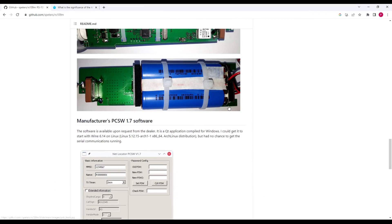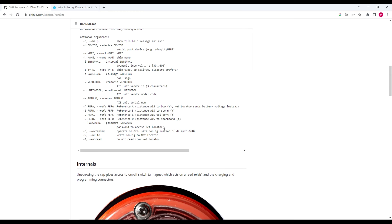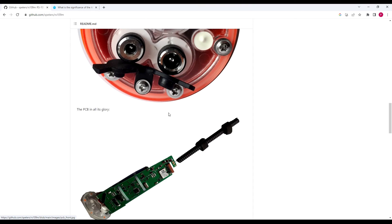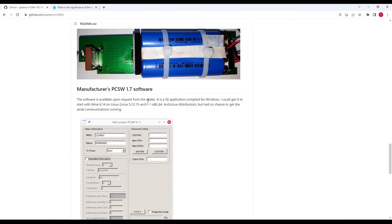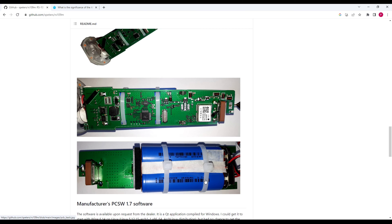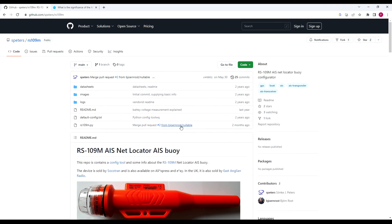If you don't have a Windows machine, there's a guy who has created a Python script for it, so it runs on Linux, Macs, and other devices. It also gives a teardown - you can see the insides. It seems quite basic: basically two 18650 batteries, a charger, all the radio stuff, and GPS all built in. Rather good for 60 quid. I'll stick a link below. On AliExpress you can pick these up quite cheaply - at time of writing about 65 quid, though things go up and down with currency changes.